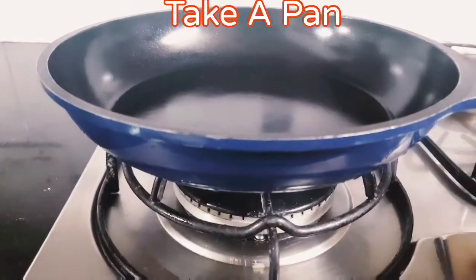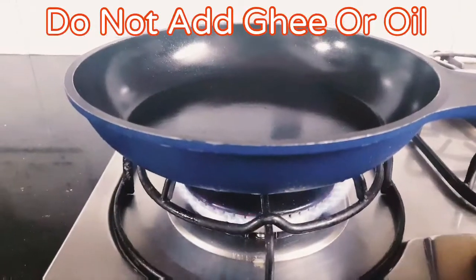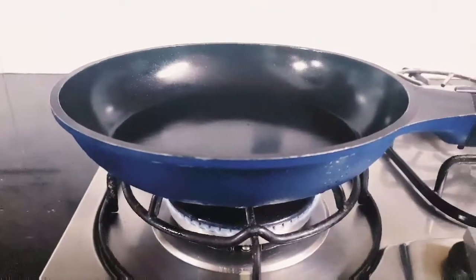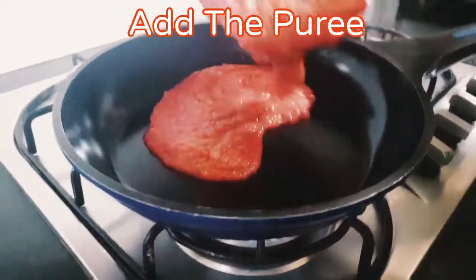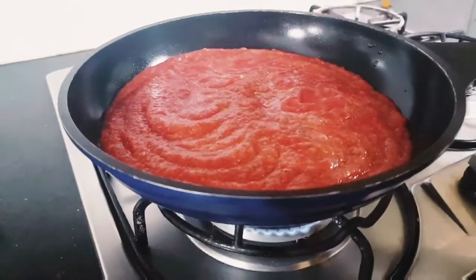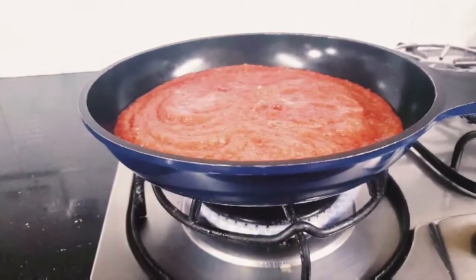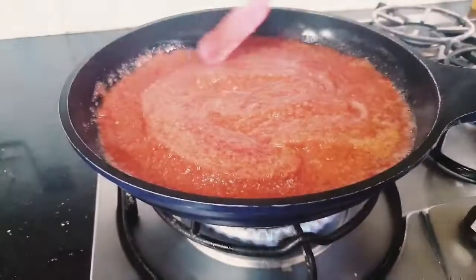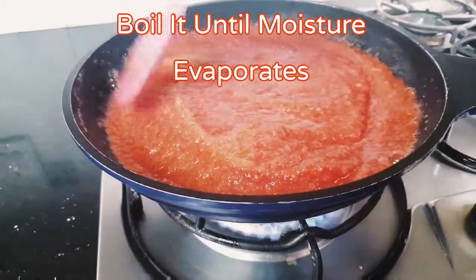Take a pan and heat it well. Do not add ghee or oil in it. Once the pan is heated, please add the puree. Boil the puree well until the moisture evaporates.